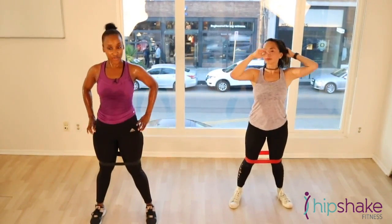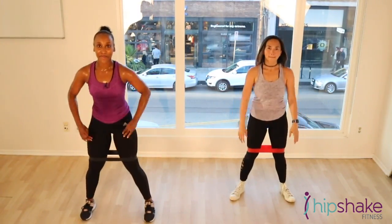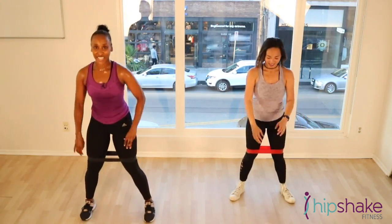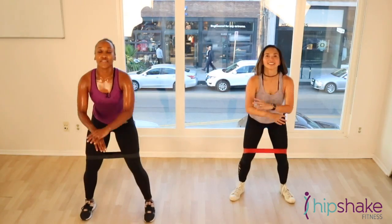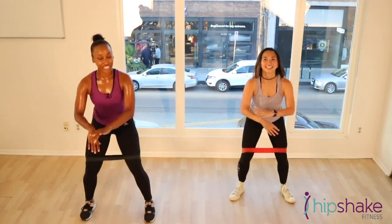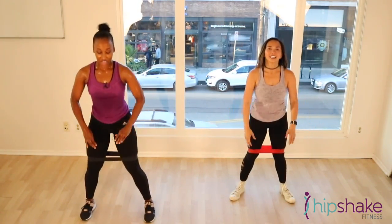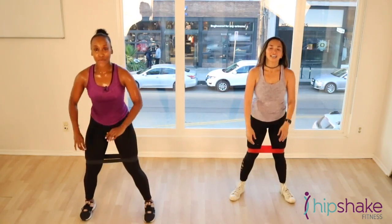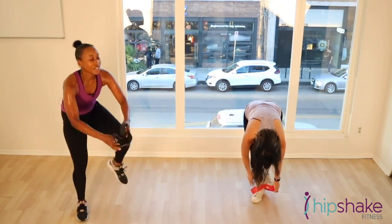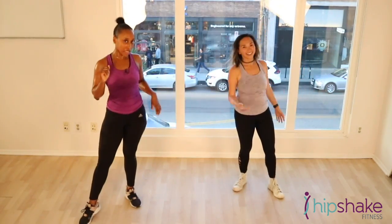Active recovery. Nice and slow. We got more coming. You guys did an amazing job. You should be so proud of yourself. Your legs should be on fire. 10 more seconds. If you can't walk tomorrow, you can thank me for that. But know that your body is changing. 5, 4, 3, 2, and one. If you have bands on, you can go and take those off.